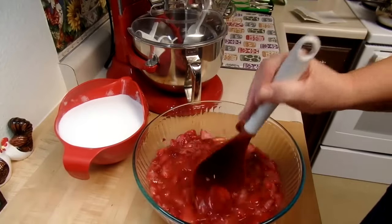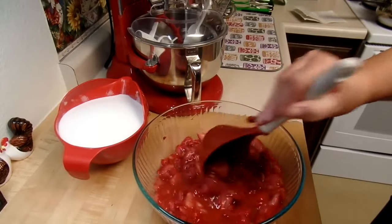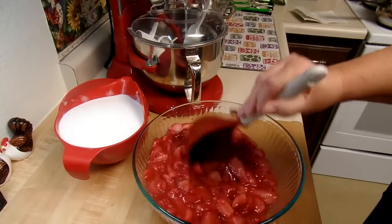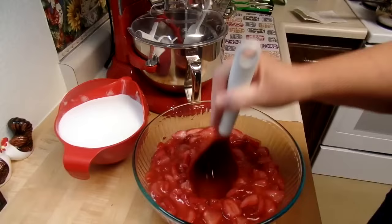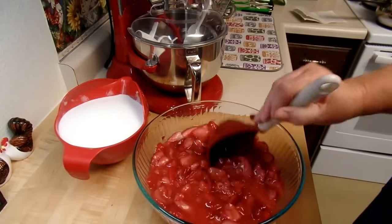I'll mix it up, bring it to a boil, and then let it cook rapidly until it's thick. Like I said, it'll take about 40 minutes. I'm going to crush these up a little bit more because I don't want such big chunks, and I'll come back to you when I've got it all in the pot.